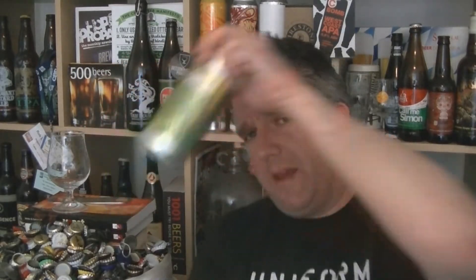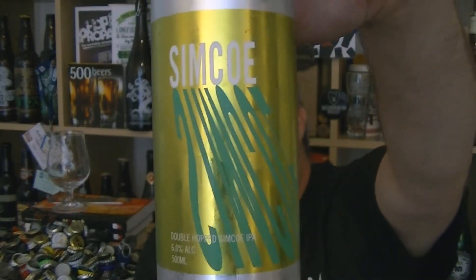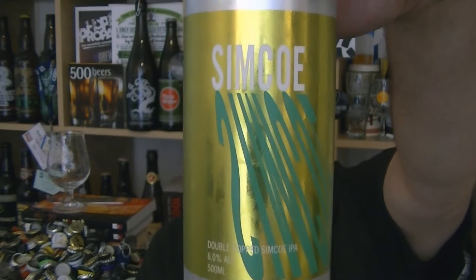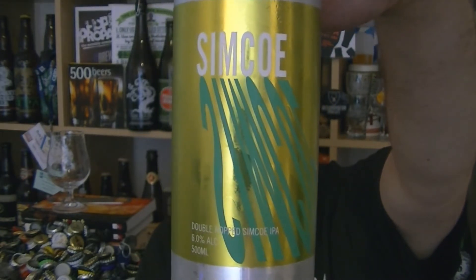Hi, I'm Rob from Hobzine. Thanks for joining me for another video beer review. This time we've got a can of beer from Lervig. This is actually brewed in collaboration with the Hop Locker and Beer Merchants. Beer Merchants are the official distributors for Lervig beers in Europe, as far as I'm aware.